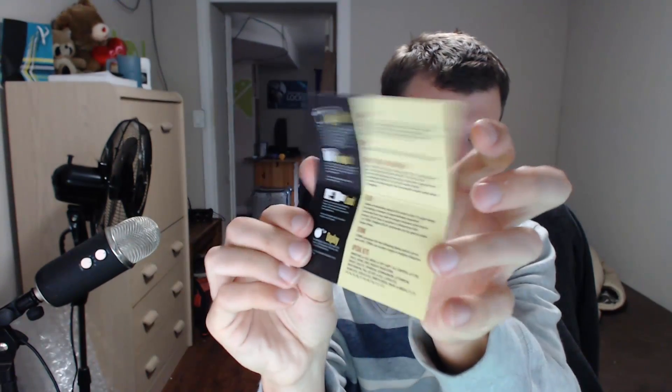A lot of this information is available on their site, which I will cover in future videos. Now here is the other package — looks like this is the actual flash drive itself.